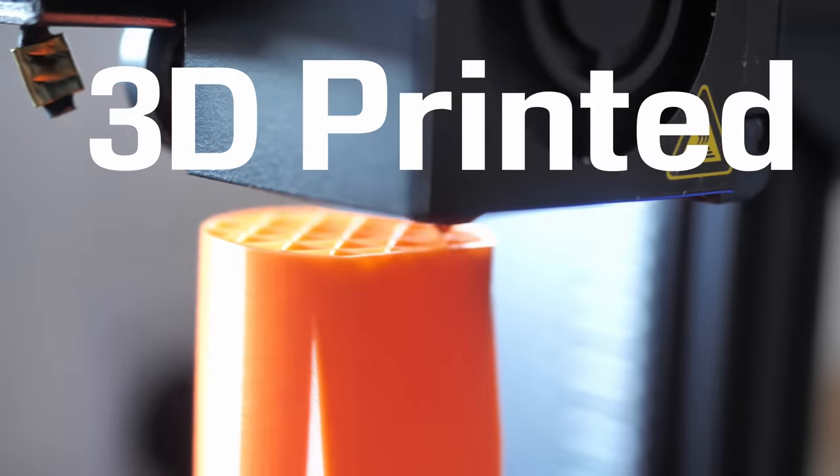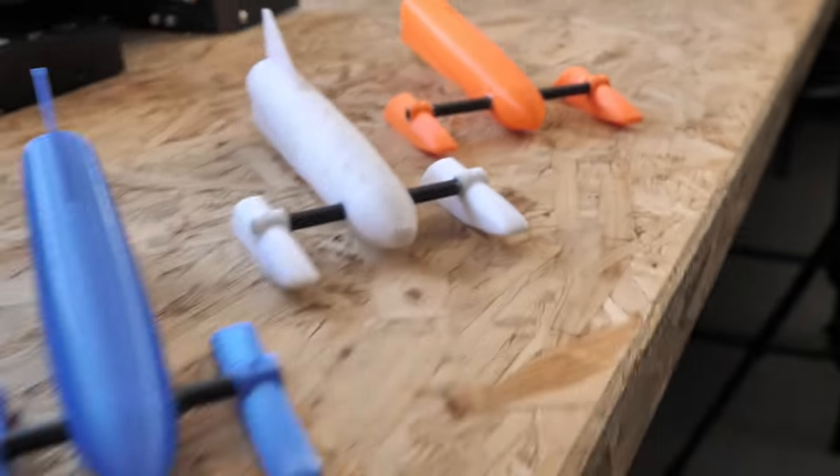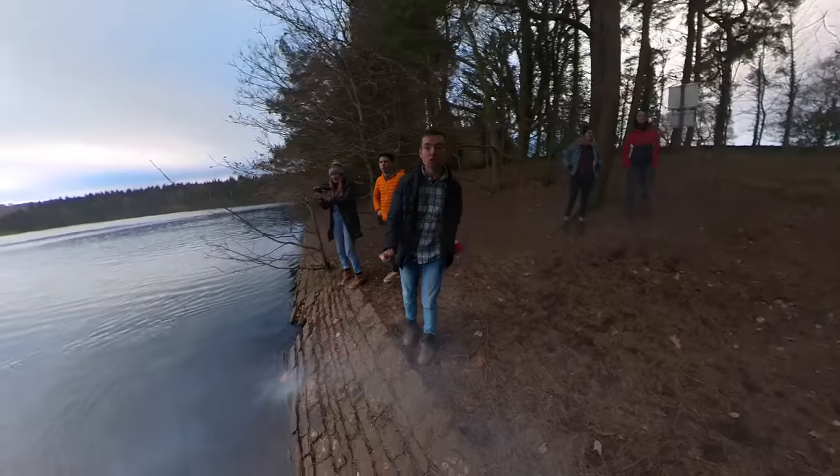This is a rocket boat that's almost entirely 3D printed and uses actual rocket fuel to get up to some impressive speeds. I've actually printed three of these things so that we can race them and see which is best.